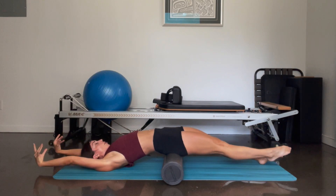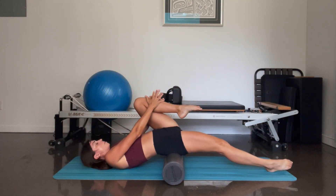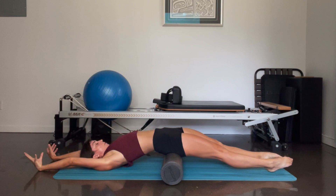Reach it out in front, reach your arms behind you. Pull the left leg in, pulse it towards your chest — ten, nine, seven, six, five, four, three, two, and one. Good job. Reach the leg out in front, arms behind you, give yourselves a nice stretch.